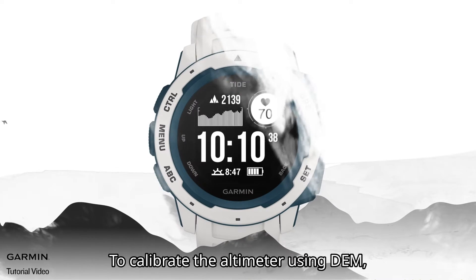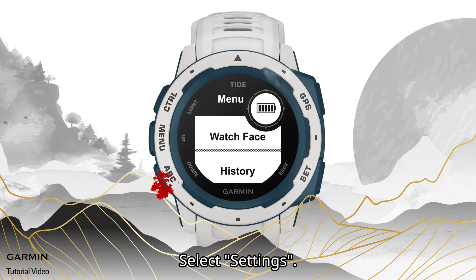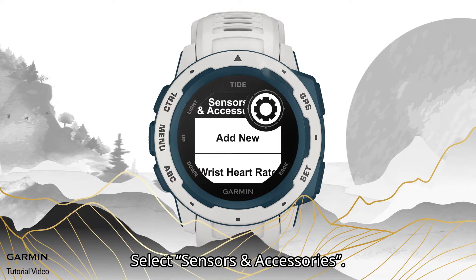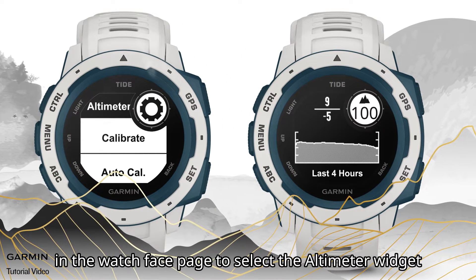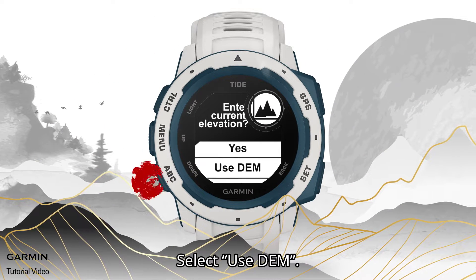To calibrate the altimeter using DEM, hold the menu key in the watch face page. Select Settings, then select Sensors and Accessories, then select Altimeter. Alternatively, you can press the down key in the watch face page to select the altimeter widget, and select Calibrate, then select DEM.